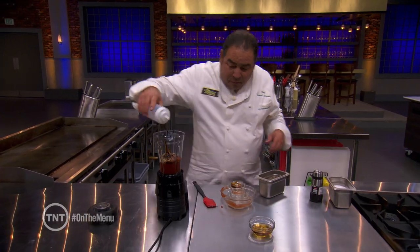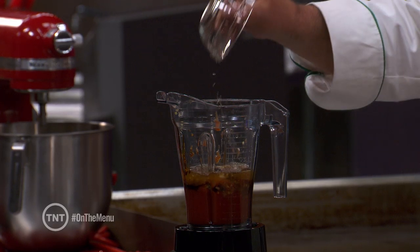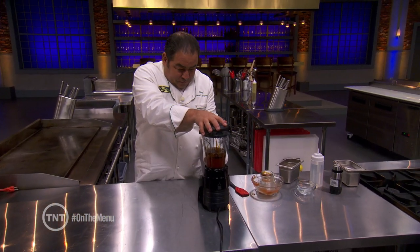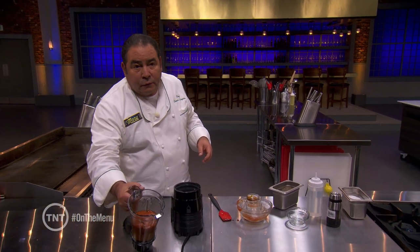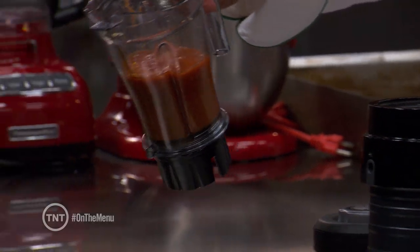Optional, a little bit of vinegar. Last but not least, the bourbon — as much as you like. All of that goes into a blender. Now you store this in an airtight container until you're ready to use it on your ribs. This is really, really good stuff. Enjoy.